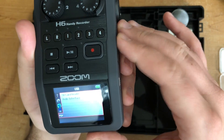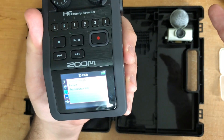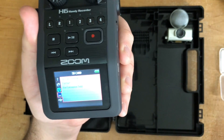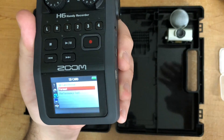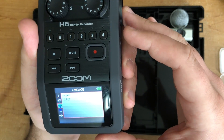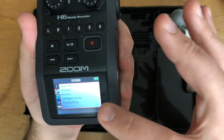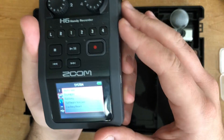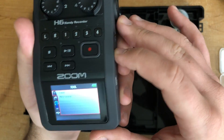SD card: if your card is full and you've backed everything up to your computer, go into the menu, select format, and it will wipe it clean so you have more space for more recordings. Language, basic setup, backlight, date and time, battery — these are just basic settings that aren't really going to affect your recording at all.